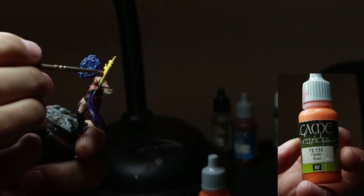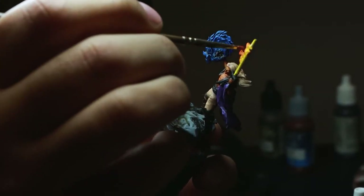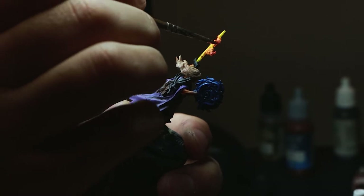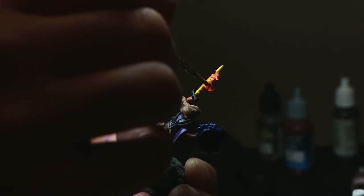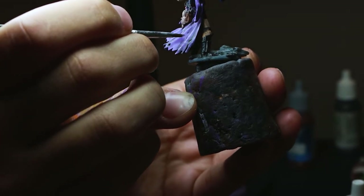I start dry brushing with game effects rust, then on top of that I start dry brushing red. I finish it off by dry brushing some black or smoke, and then I move on to stippling the cowl.